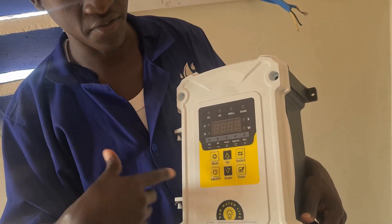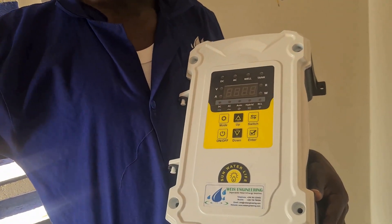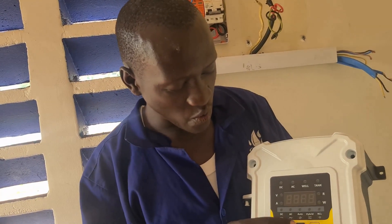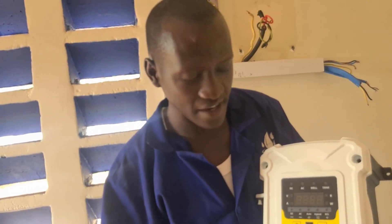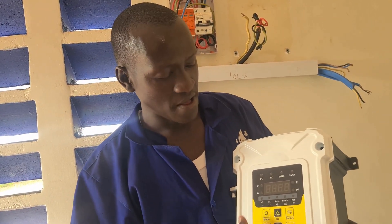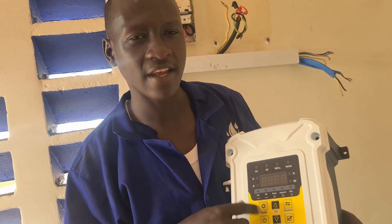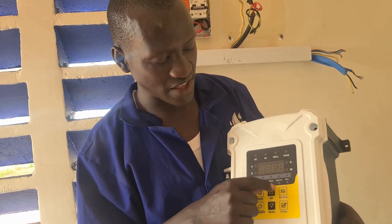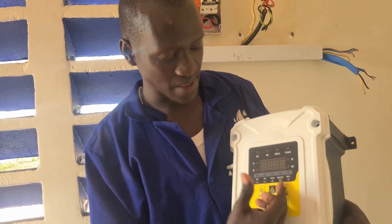That's if you have connected both. When you select hybrid, you input both AC and DC power. So when the DC power is not sufficient to output the rated output for the controller — which in this case is 2.2 kilowatts — if DC power is not sufficient to generate 2.2 kW, it compensates the balance with AC power. So the output remains 2.2 kW. That is hybrid mode.